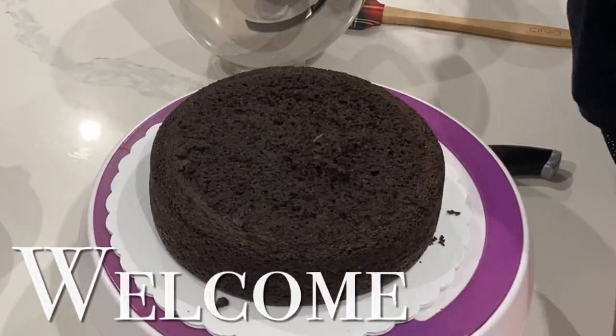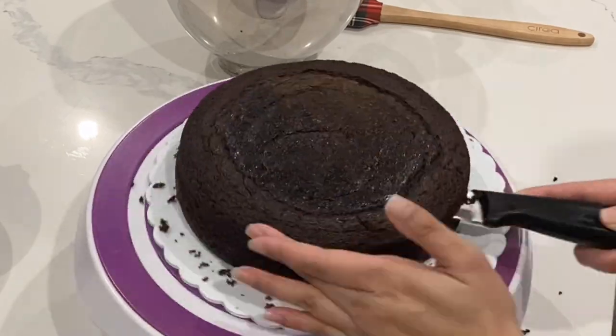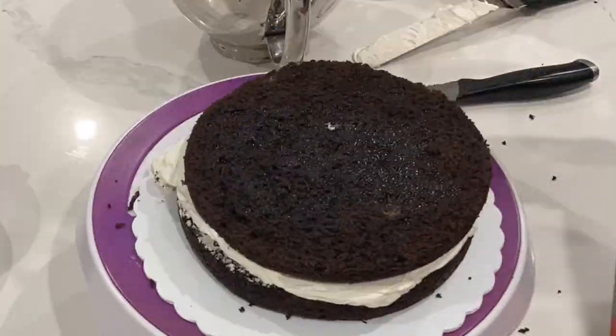Hi, it's Ashley from Sweet Dreams Bake Shop, and today I'm going to be showing you how to make a super glamorous Minnie Mouse cake. Now, this design is nothing new — I've seen it crop up all over Instagram, but I thought I would add my own little spin to it.